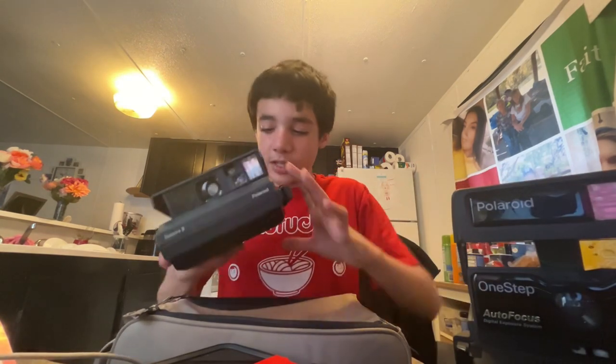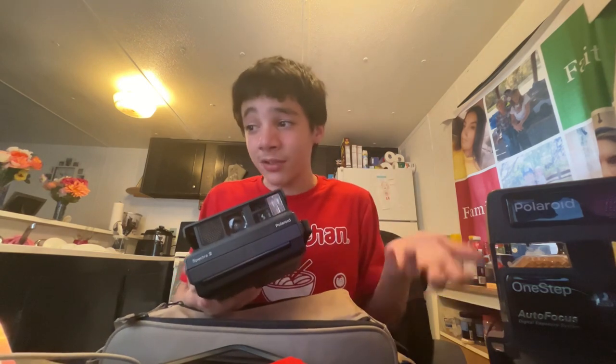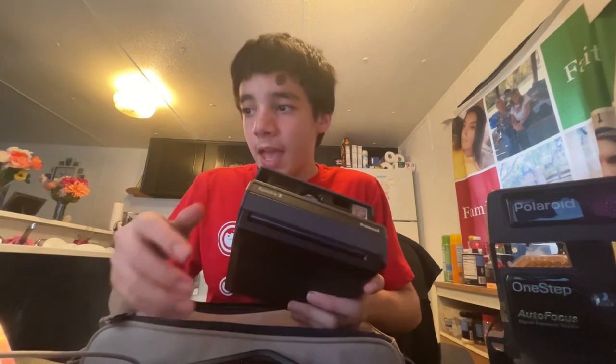Right under that is basically just the viewfinder — you look out of that to take the picture. And right here is the flash — I haven't used it so I don't know how bright it is, but that's the flash.